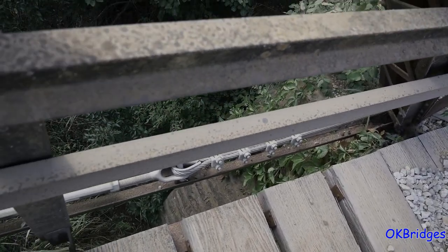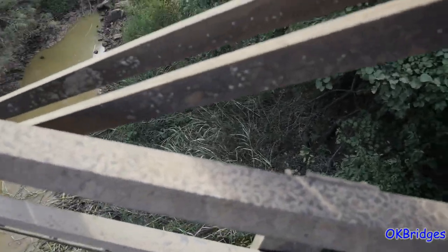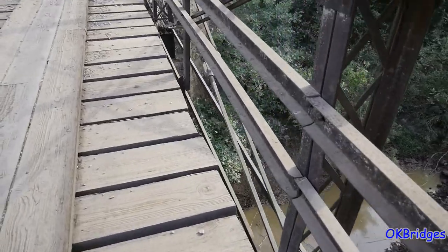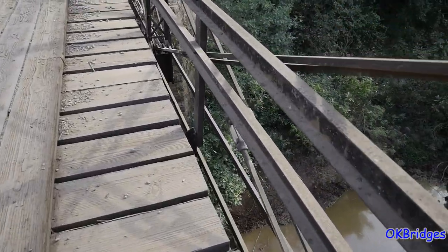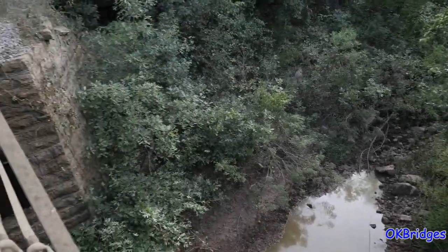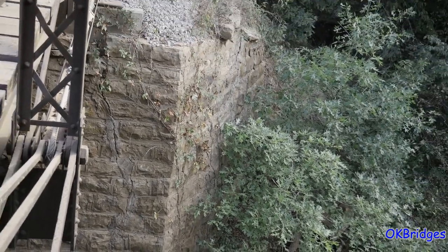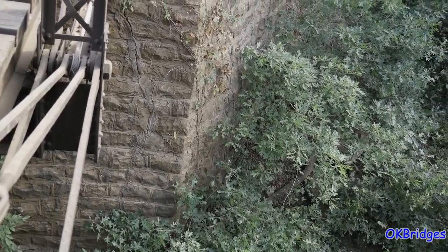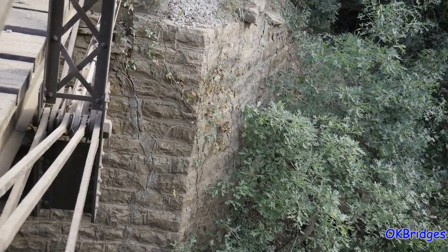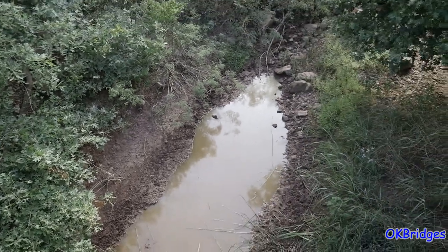Something that's kind of interesting about this bridge — it's hard to see from here, we'll go to the other end and look — is the nice stone abutments that it stands on. Nice cut stone abutments, probably hand-cut and hand-laid stone. It's just a little creek that it crosses.